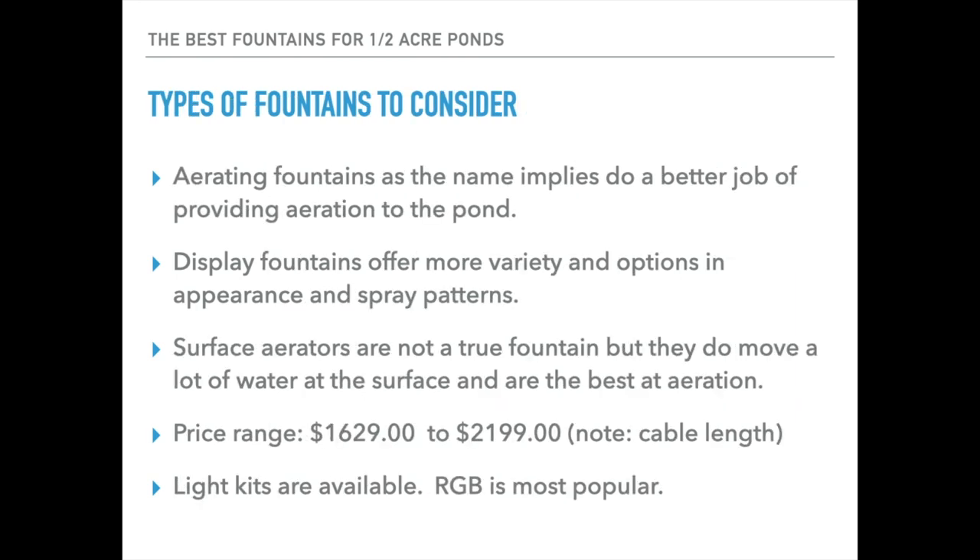When you look at the offerings available in the marketplace you'll see two primary types of fountains. The first is the aerating fountain, which as the name implies does a better job of providing true aeration into the pond — they move a higher volume of water and thereby create greater oxygenation. Display fountains will aerate as well, but their purpose includes a variety of pattern displays which are far more attractive. Aerating fountains just provide one pattern; they all look pretty much the same. Display fountains can vary quite a bit in size and shape.